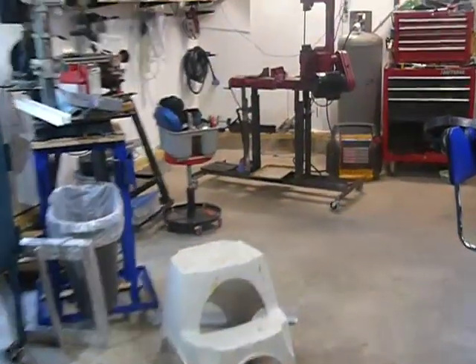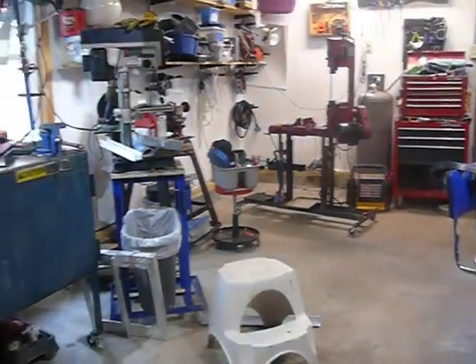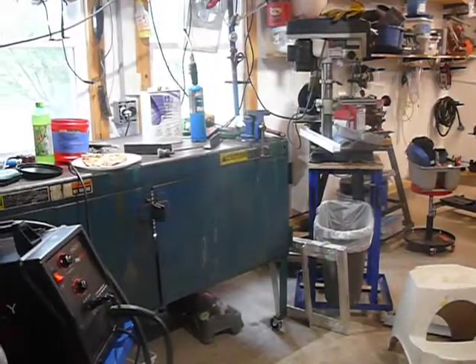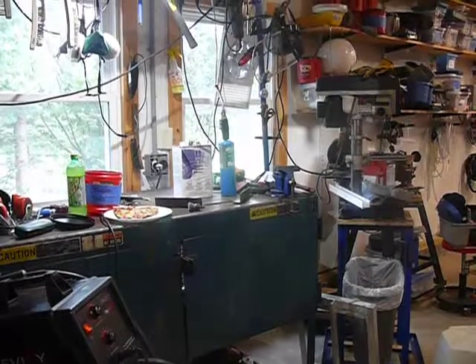You know the bandsaw — here's the bandsaw right there. Let me show you a couple other things here that maybe you didn't know much about, being that you're a mason.